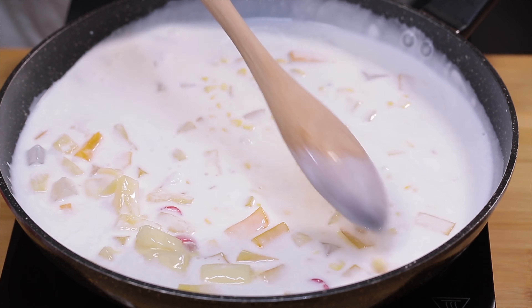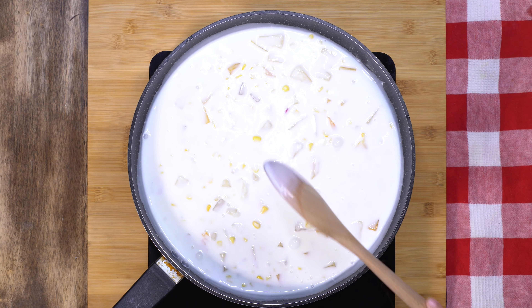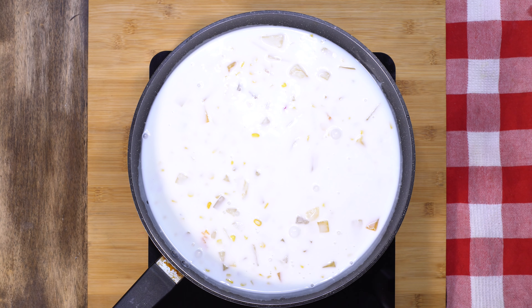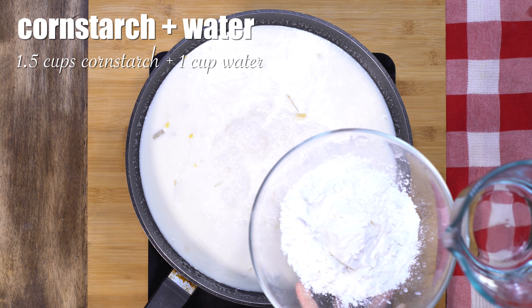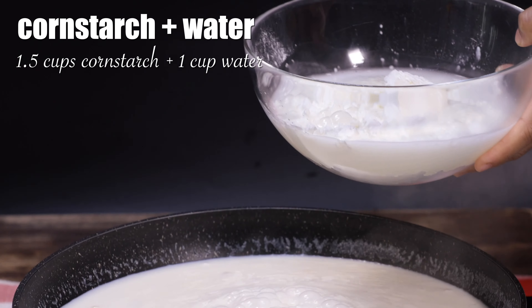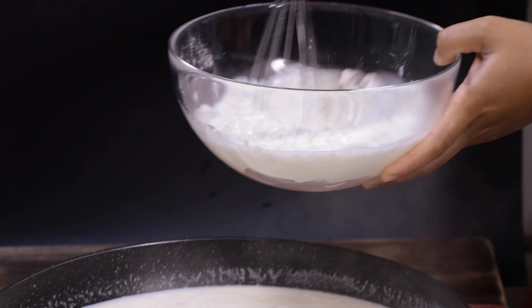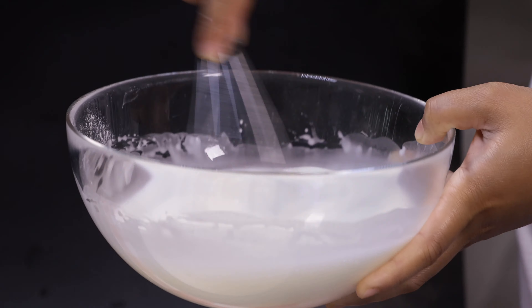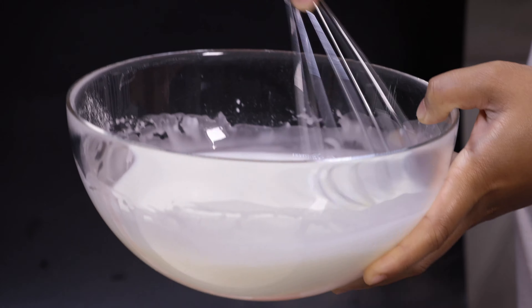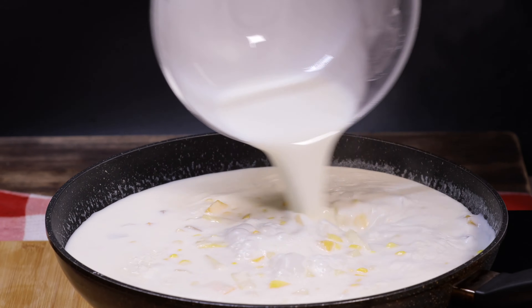Mix it well and bring to a boil. Next, dilute the cornstarch with one cup of water and mix it well. Then I will add it to the coconut milk mixture.